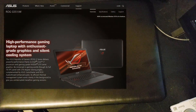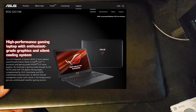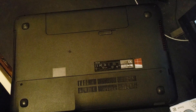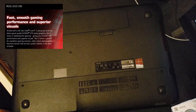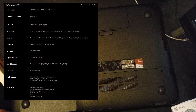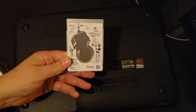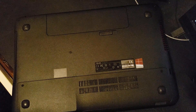Here we have an Asus G551J, a gaming laptop from the Republic of Gamers. This was purchased in 2015 and it's working fine but getting a little slow and the hard drive is full. What we want to do is rip it apart, do a quick dismantle, and change the hard drive for a solid state drive or at least a new faster spinning disk.